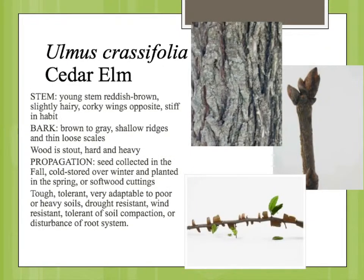The stem on the cedar elm, in addition to being kind of stiff in habit, will sometimes — depending on how vigorous the plant is growing and what growth stage it's in — form these wings along the stem. That can be a pretty good identification feature. The bark matures into a sort of gray, ridged and scaly bark, somewhat resembling a cedar, which is where it gets its common name.